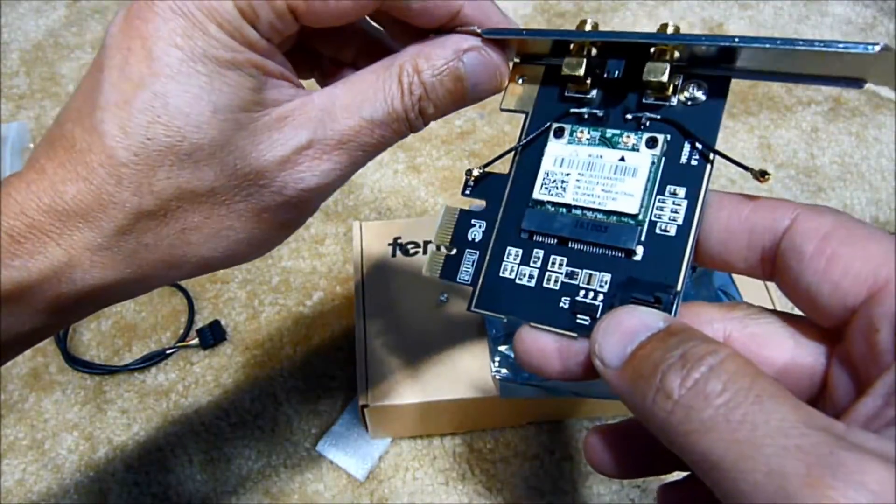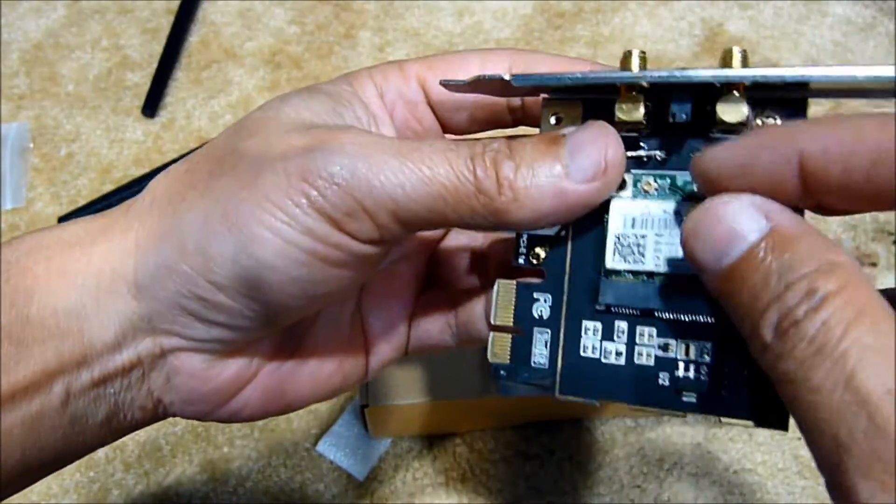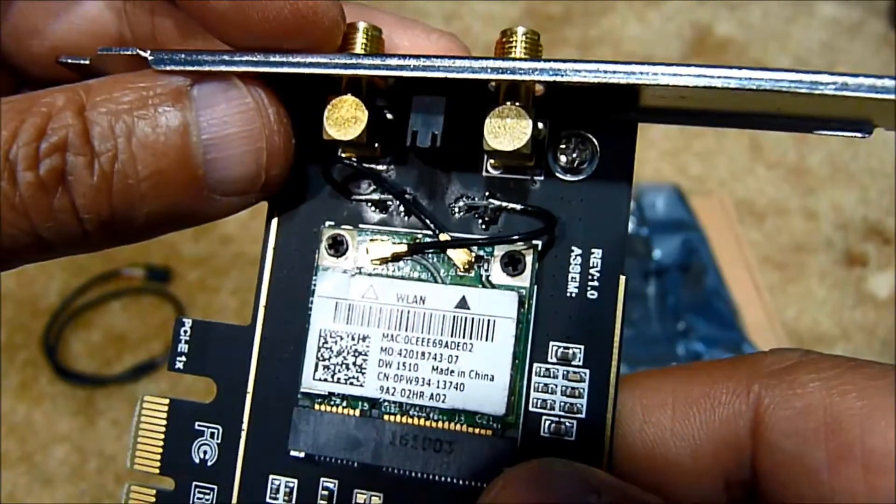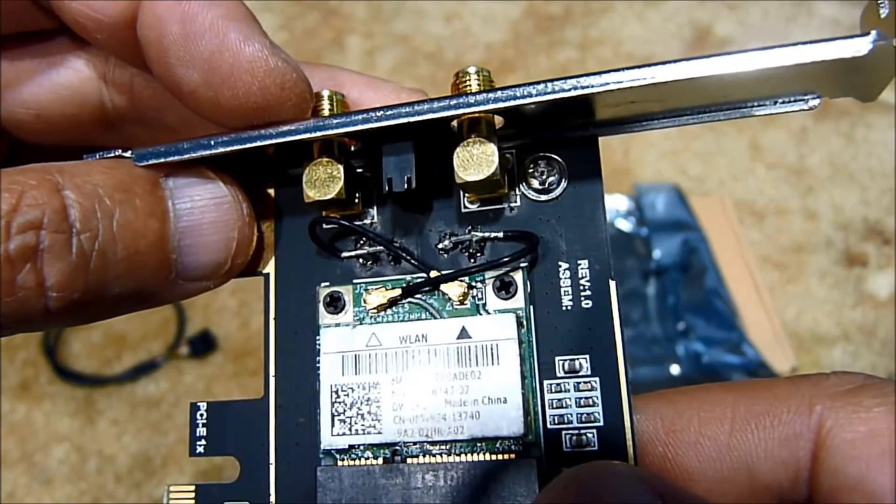It doesn't matter which antenna goes where, so we can plug them in. I managed to plug the antenna cables in successfully.